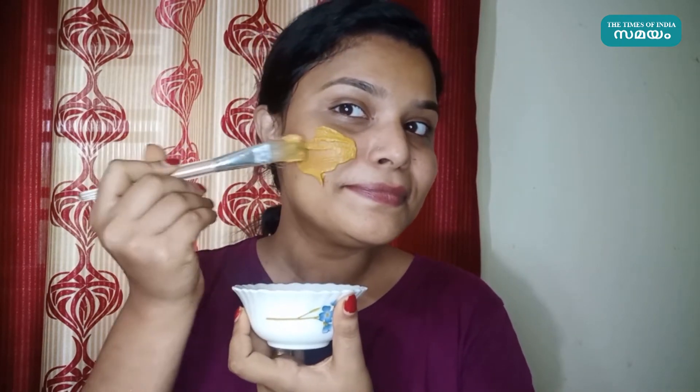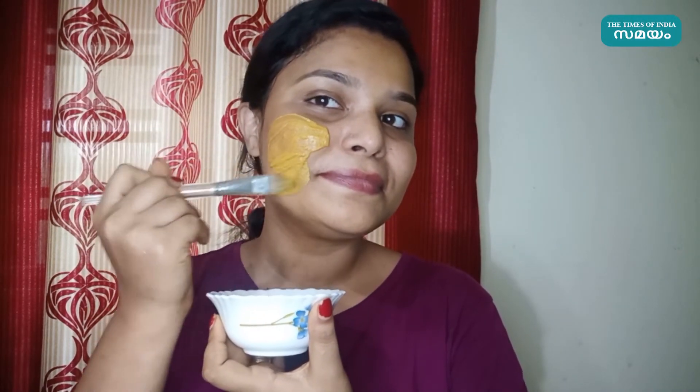It is a great cooling effect. Because the cooling effect is very cool, it is very important to apply in the conditions of the time.